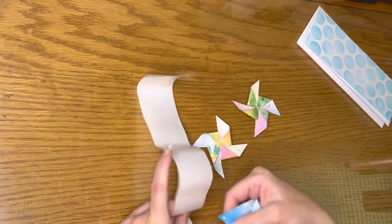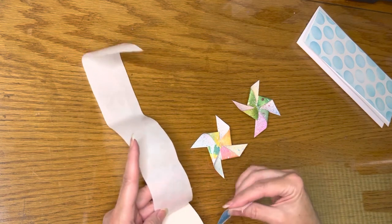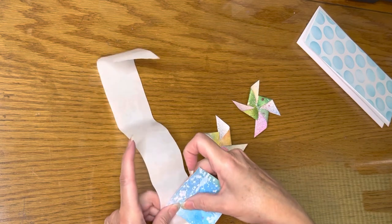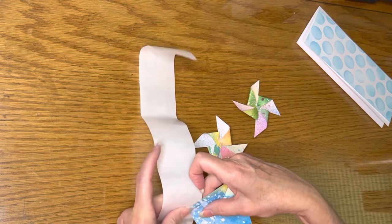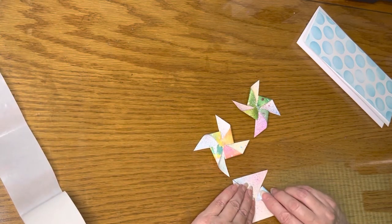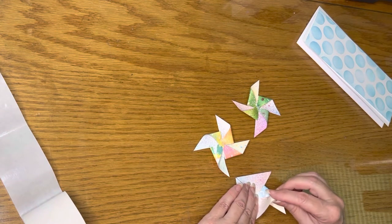Next, I put mini glue dots onto the same corners of each of the four triangles of each of the pinwheels. Then I folded each of those corners into the center, adhering them onto the top of each other.